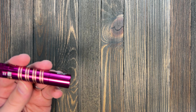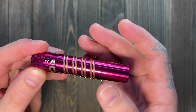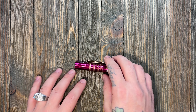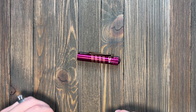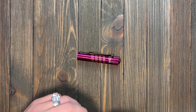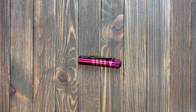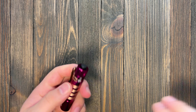A couple more tech specs: this is IPX rated, so you do get some waterproofing. Olight says the weight is 2.12 ounces, which is probably pretty accurate. Length is three and three-quarters inches, and body diameter is about 0.7 inches — both of those look accurate as well.